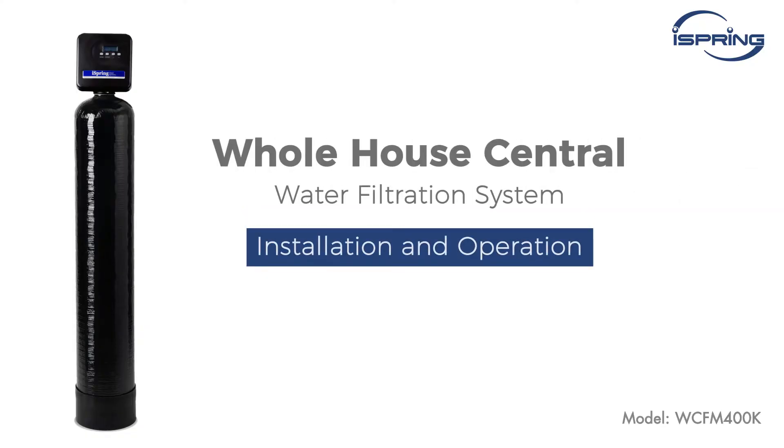Thank you for choosing the iSpring Whole House Central Water Filtration System. This video will show you how to install and operate the system properly.